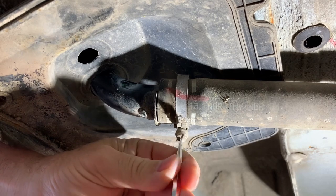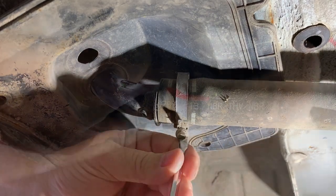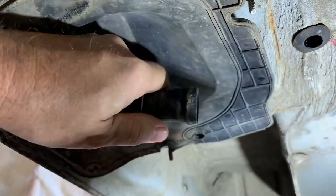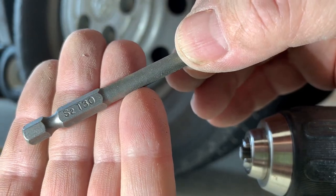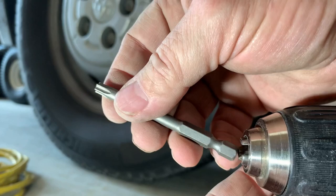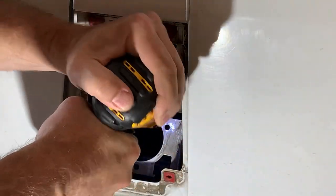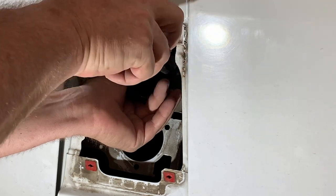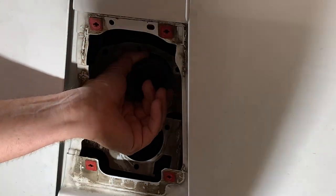Here I am removing the short rubber hose that connects the gasoline fuel filler to the tank. You need a T30 hex to remove a Ram ProMaster fuel filler. I need to temporarily remove the existing fuel filler to make room for the new addition.